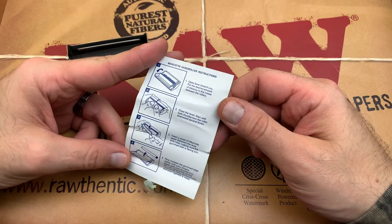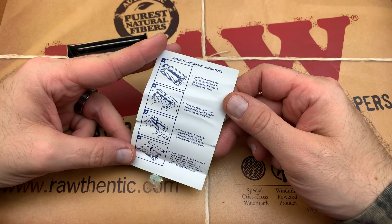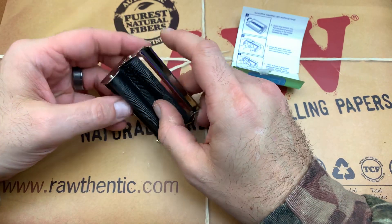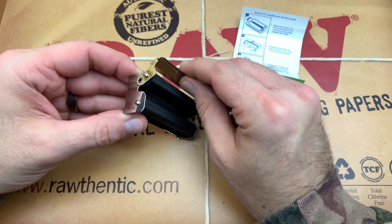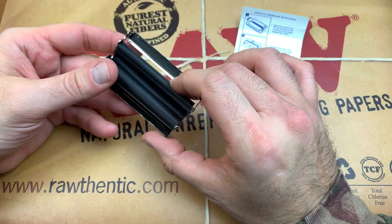So it's basically the same thing, only it's metal, and it rolls just a little bit tighter — that's what I've noticed. The metal rollers roll it a little bit tighter, and it's a slightly different version than you're probably used to. It's got this clamp-down motion which is really sweet, and it does roll it nice and tight.